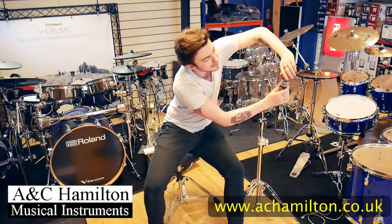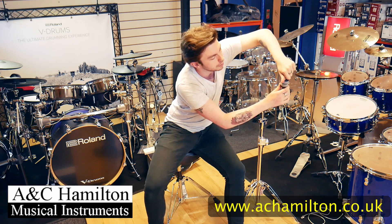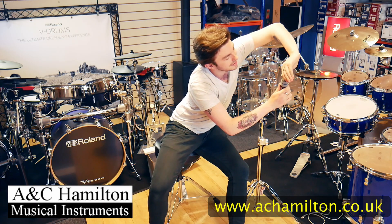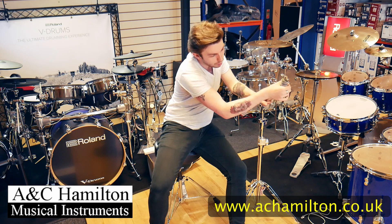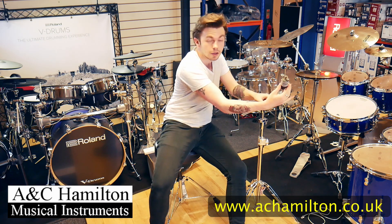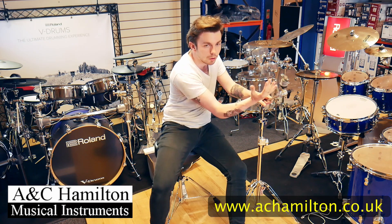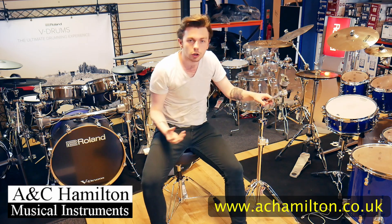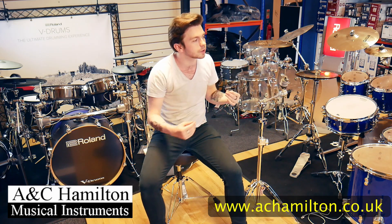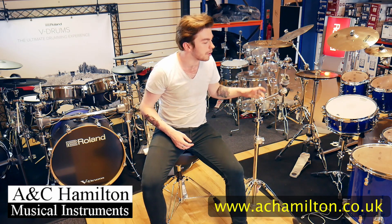There's also an adjustable seat for your cymbal. If it's a bit too low, you can screw that up or down depending on where you want your cymbal to go. If you want it tight right up against the top, screw it all the way up; if you want a bit more room, screw it a bit further down. It's all adjustable and works towards your preference as a drummer.